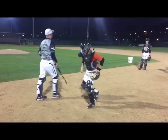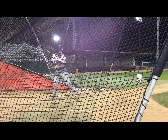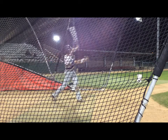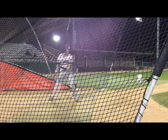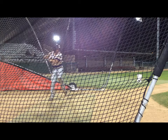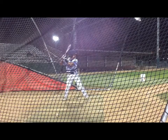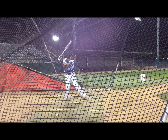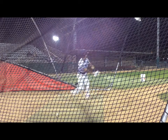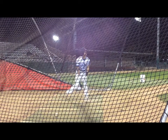Perfect. Good. Get back in line. Do it like Tommy. We gotta hit that.